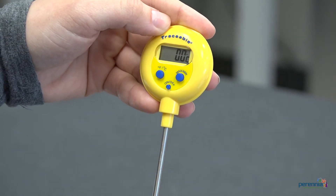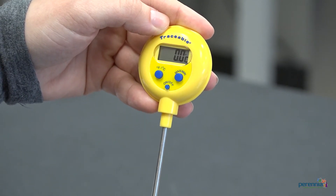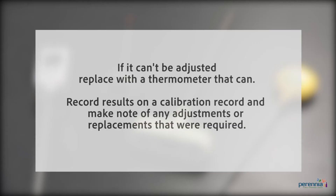If the reading is not accurate, adjust the thermometer until it reads zero degrees Celsius. If it cannot be adjusted, replace it with a thermometer that can. Record the results on a calibration record, including if any corrective action such as an adjustment or replacement was required.